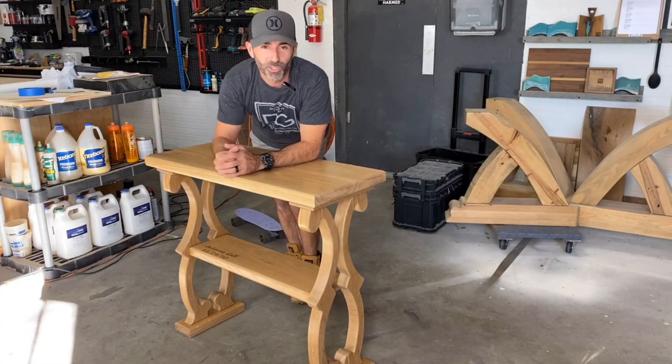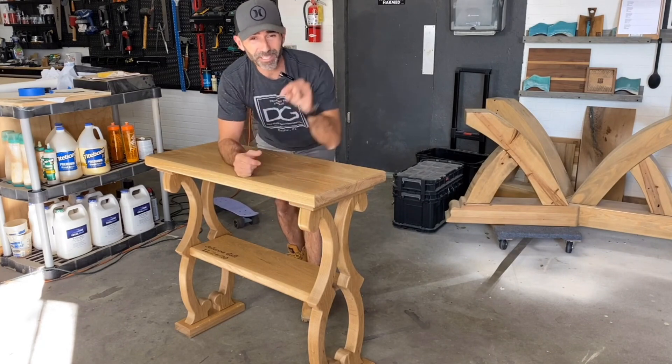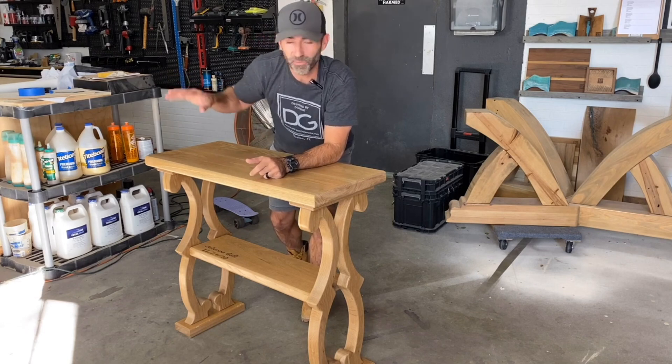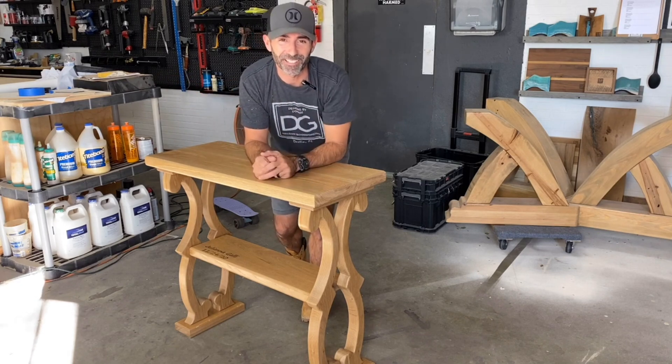All right guys, I hope you enjoyed this video — I had a blast making it. If you liked it, please don't forget to subscribe below. My self-esteem could use a boost, I really appreciate it. And while you're at it, check out some of these videos — you might find something cool to build. All right guys, see you next time. Peace!